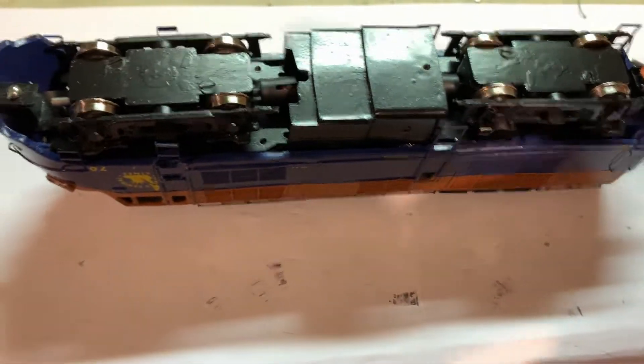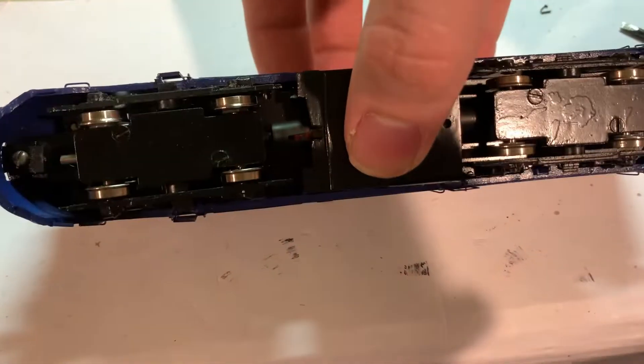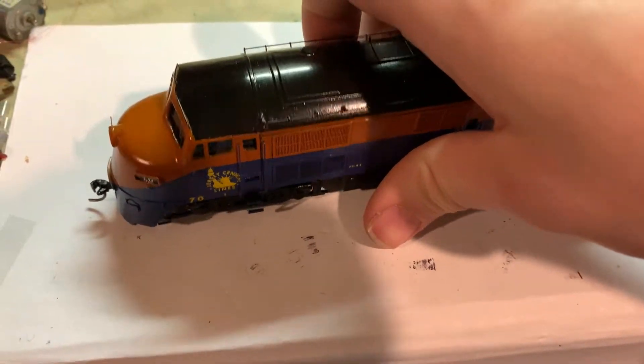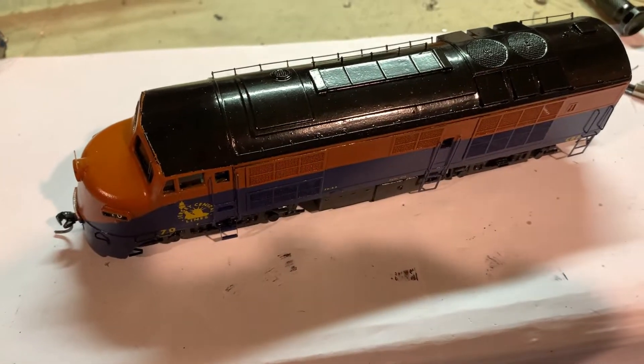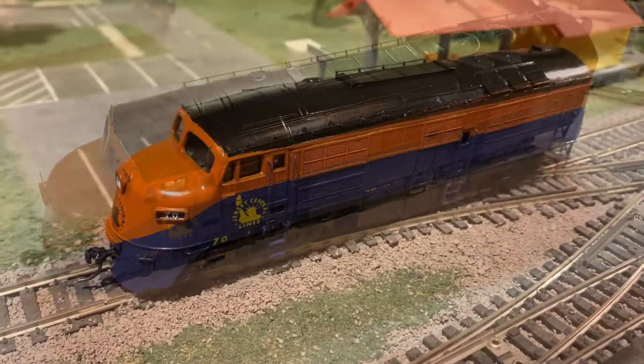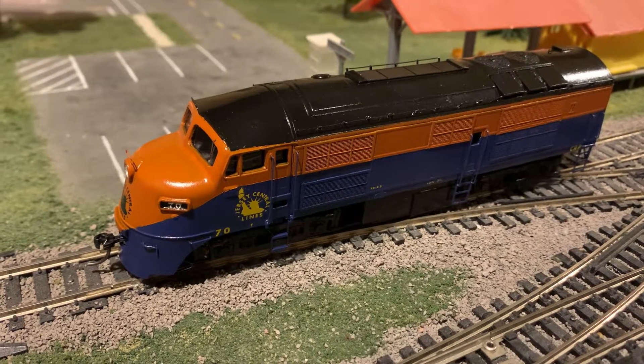With that, this project — aside from one detail I'll put on later — is finally finished. And I think that turned out really, really nice. There it is on the track, all ready to run.